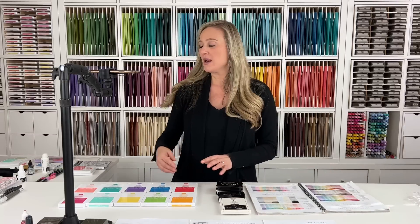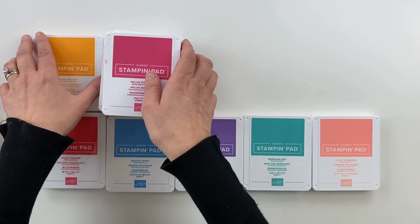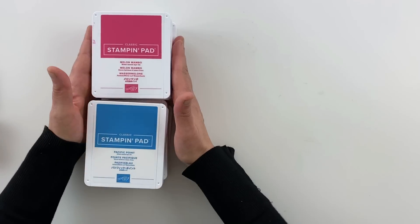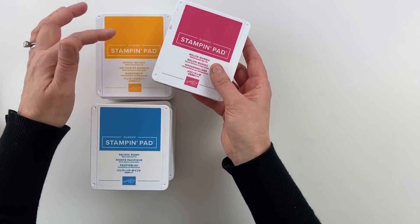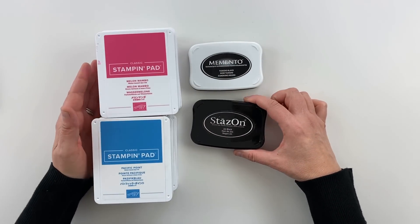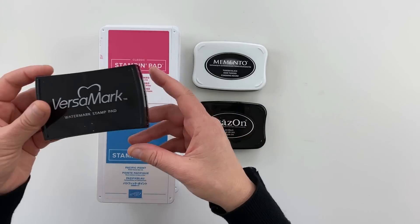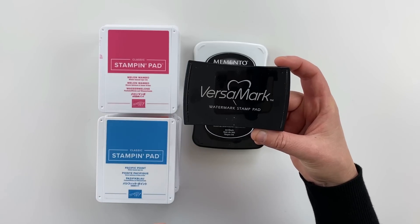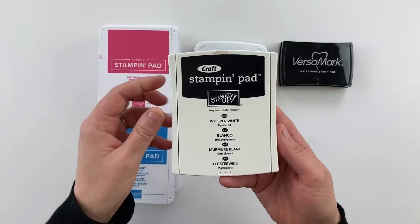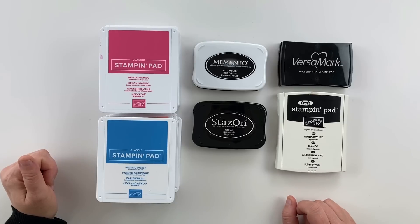I'm going to set the catalog aside. What I have in front of me are our bold brights classic stamp pads. Along with the colored inks, you're going to need a black — we have a Memento black and a Stazon black, and both serve a different purpose in your crafting. We also have a clear sticky type ink called Versamark, which is a pigment-based ink, and a white craft stamp pad, which is also that pigment-based sticky ink.